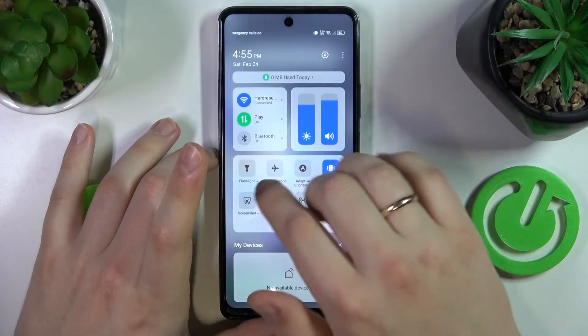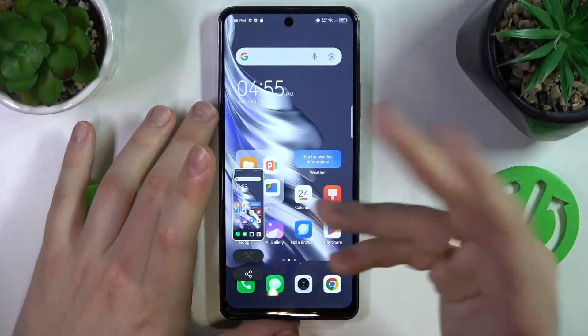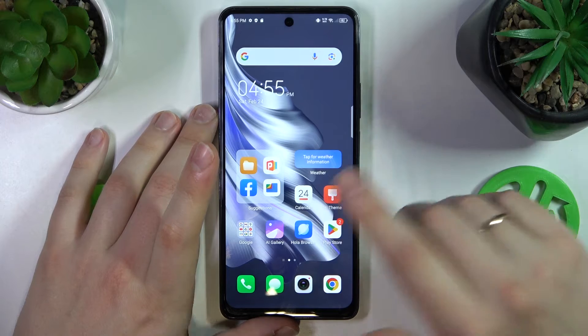Or you can open the control panel, find the screenshot shortcut, tap on it, and as you can see, the screenshot gets captured here as well.